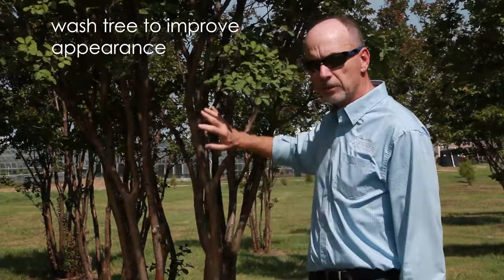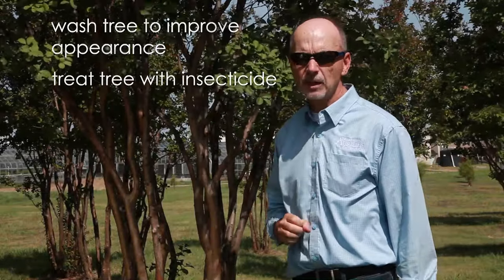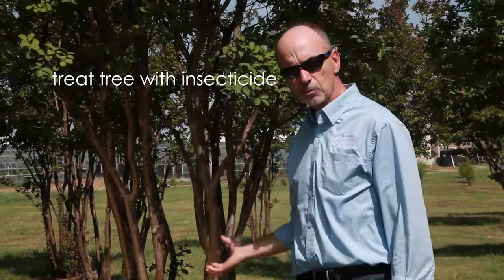Although you might not be able to tell on any given tree, the blooms do decrease when the trees are heavily infested. So what's the solution? We're going to talk about two practical things you can do to reduce bark scale on your crepe myrtle trees: first, we're going to wash the tree and take some of that black sooty mold off, and then we're going to treat the tree with an insecticide that stays within the tree and kills the scale.